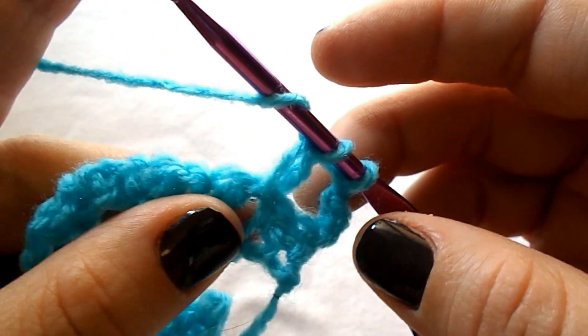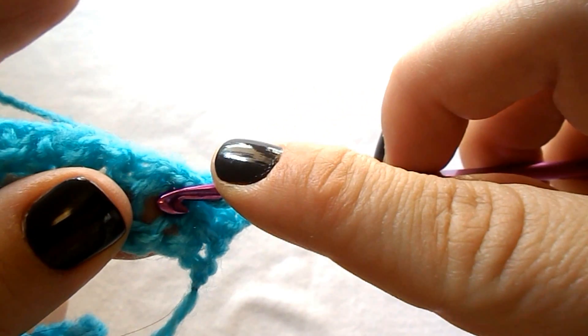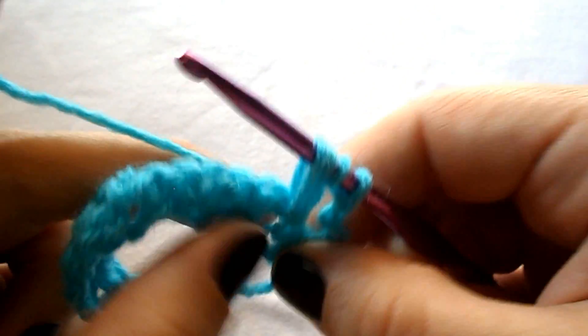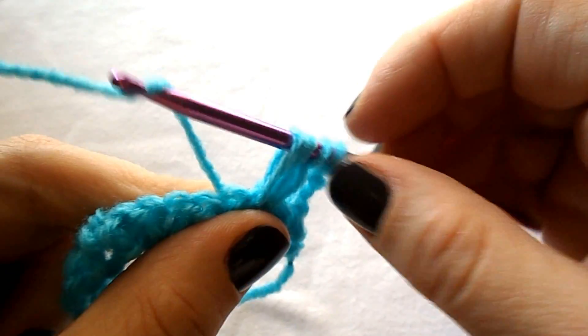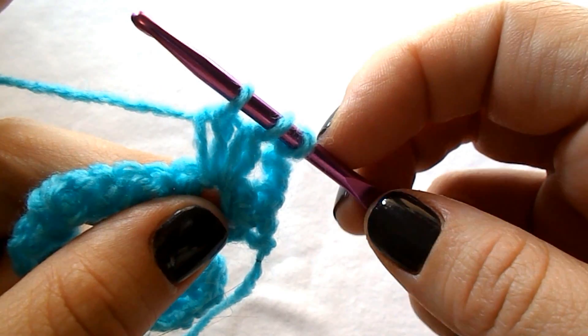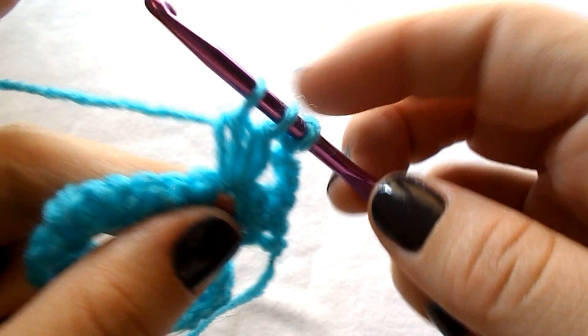Yarn over again, insert the hook into the same chain 1 space, yarn over, pull out — you have 4 loops on your hook — yarn over and pull through the first 2. You have 3 loops on your hook now.